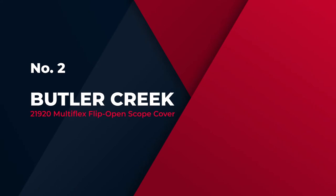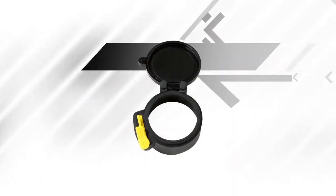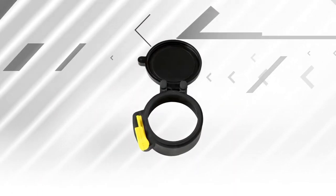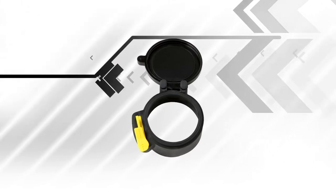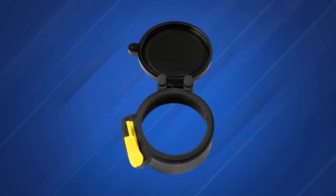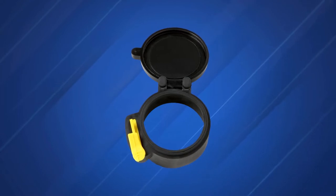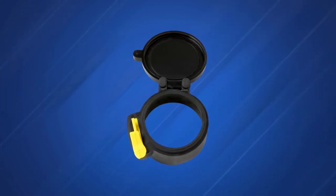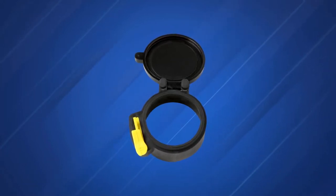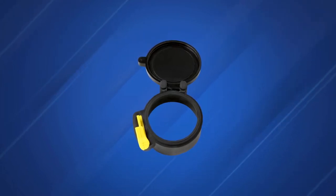Number 2: Butler Creek 21920 Multiflex Flip Open Scope Cover. The 21920 Multiflex Flip Open Scope Cover is a great scope cover from Butler Creek and one of the most user-friendly options. It comes with several great features to keep your lens and scope protected, even in harsh environmental and weather conditions, at a considerably reasonable price.